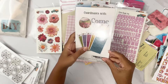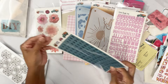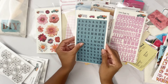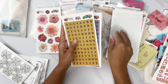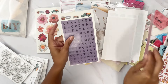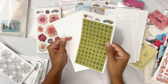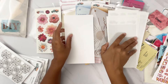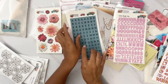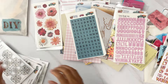We also have the big tile alphas on clear sticker paper in blue, mustard, a darker pink/mauve, purple, and green. These have been super fun to use!